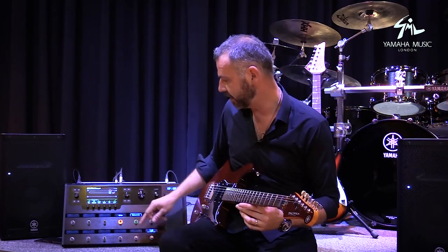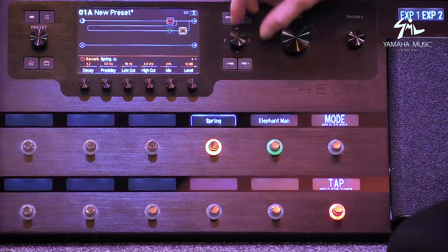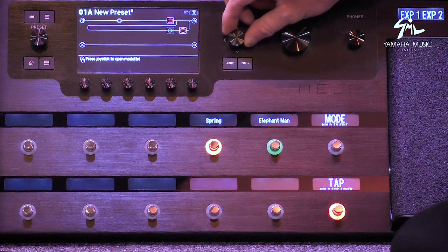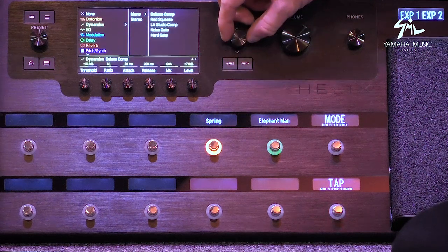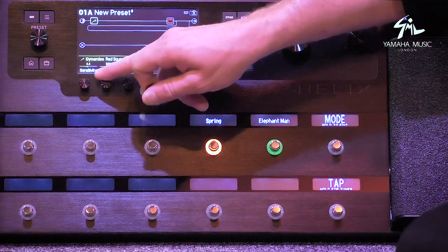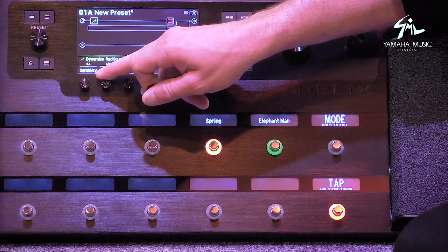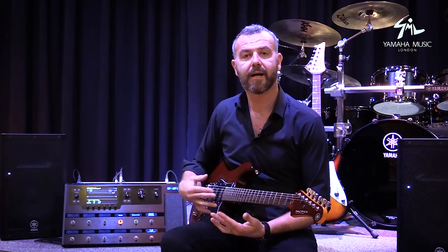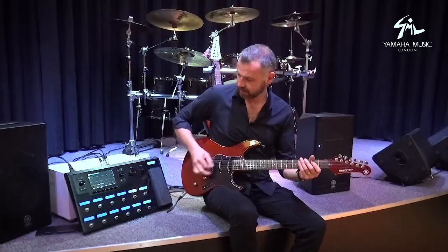If you want to tweak something again, you just tap the pedal it's assigned to and all the controls come up — so quick, so useful. Let's put in a compressor. Let's go with the Red Squeeze. The mix knob is really handy on this — you basically blend in the original clean signal so you're not losing too many dynamics that a compressor can get rid of.